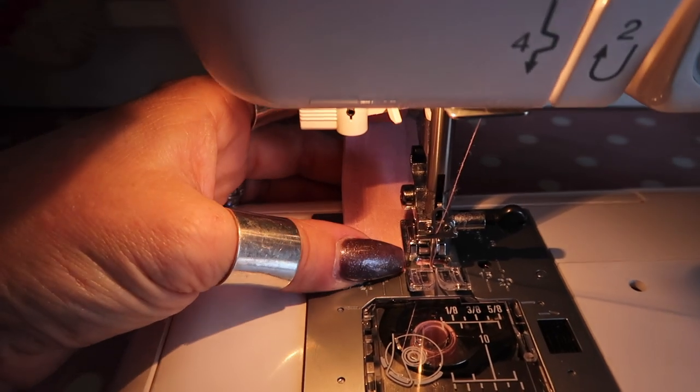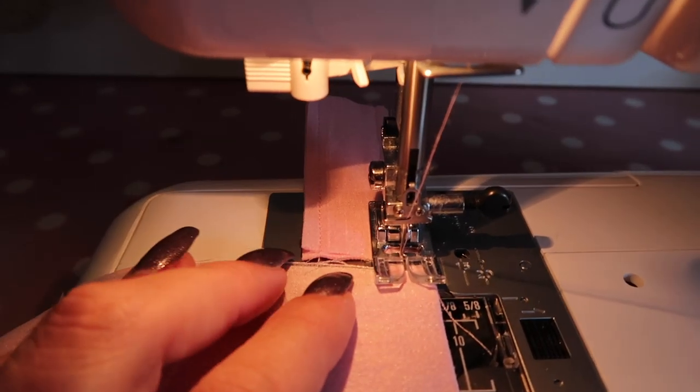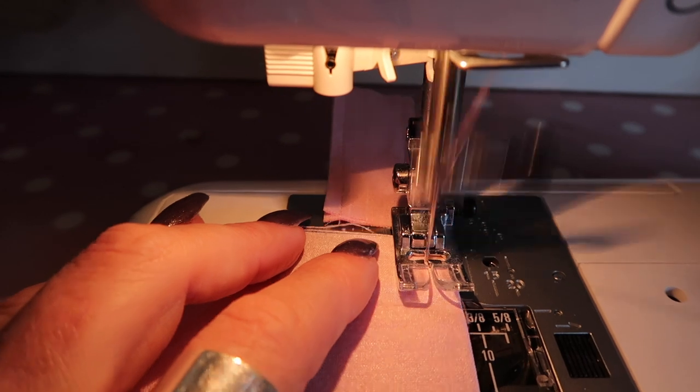Let me show you how. You're going to sew your first piece of fabric, and when you reach the bottom, you simply slide your next piece under the presser foot and carry on sewing.